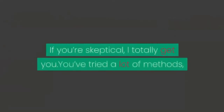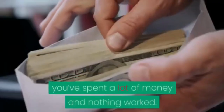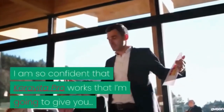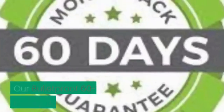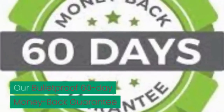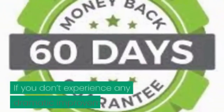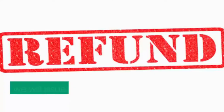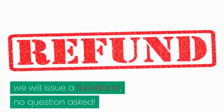If you're skeptical, I totally get you — you've tried a lot of methods, you've spent a lot of money, and nothing worked. I am so confident that Carabita Pro works that I'm going to give you our bulletproof 60-day money-back guarantee. If you don't experience any dramatic improvement or you're not content for any reason whatsoever, we will issue a full refund, no questions asked.